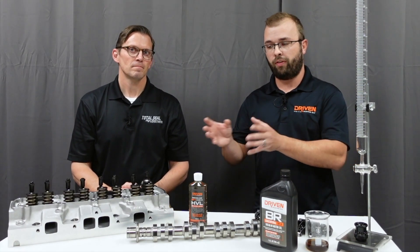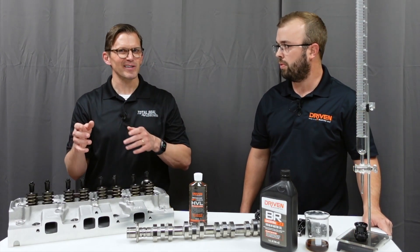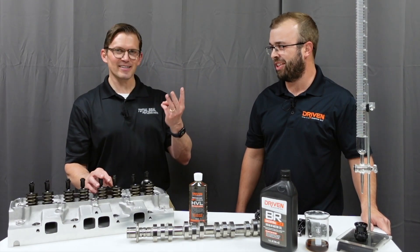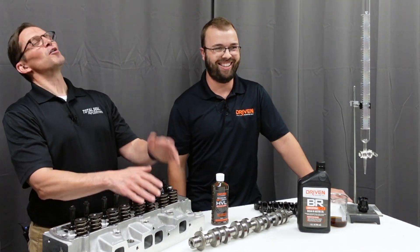It's not like we have one assembly lube — we have multiple assembly lubes that are purpose-built for certain components, just like our engine oils. They're specific for certain applications. Assembly lubes, we're going at it with the same approach: application-specific chemistry. Application always dictates chemistry. Motor before the molecule.